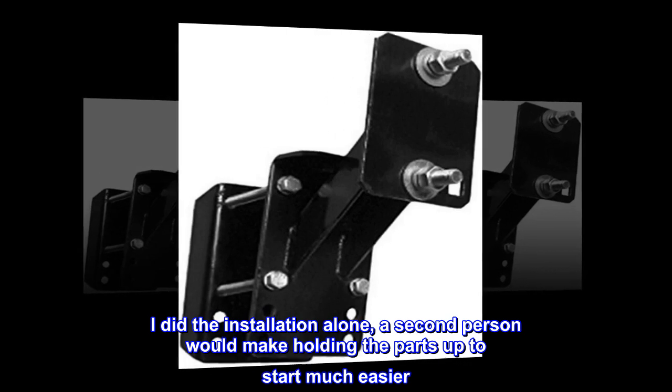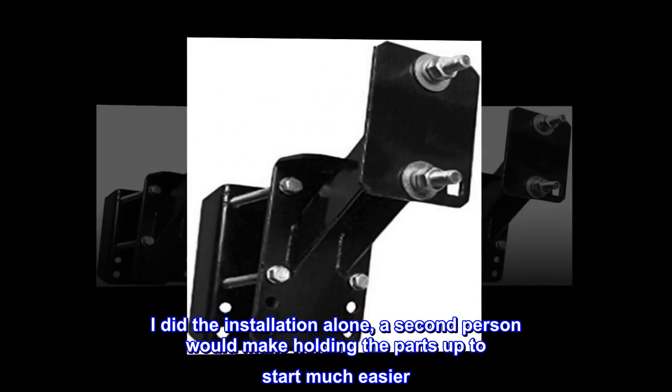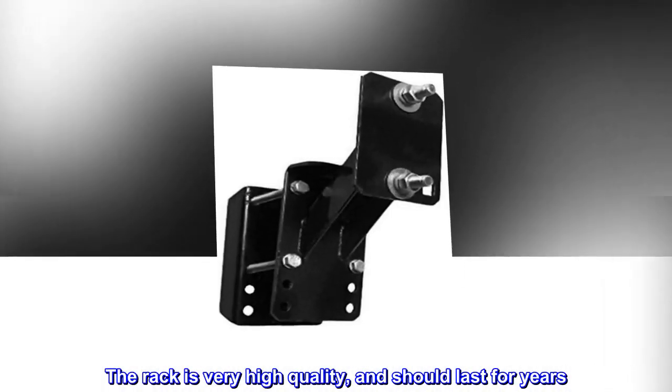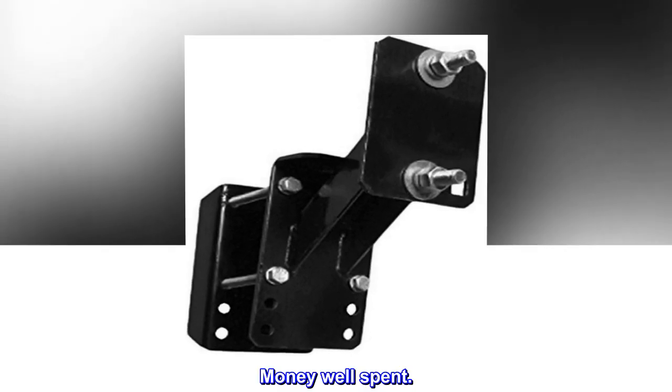I did the installation alone; a second person would make holding the parts up to start much easier. The rack is very high quality and should last for years. Money well spent.